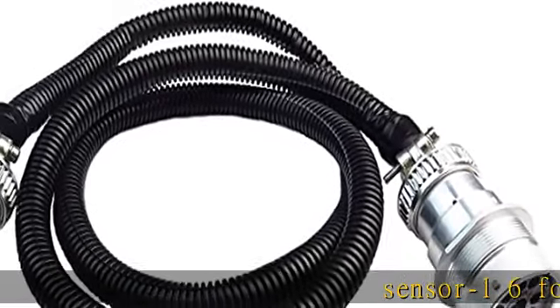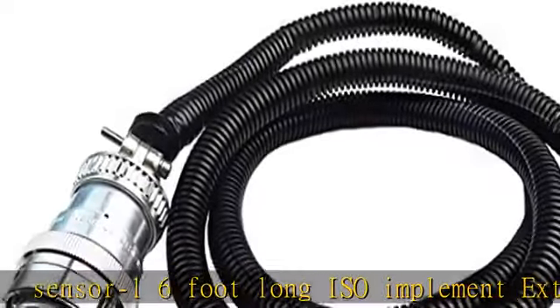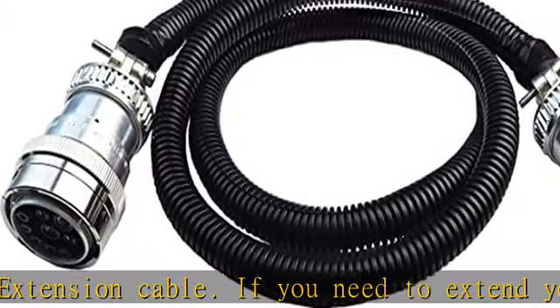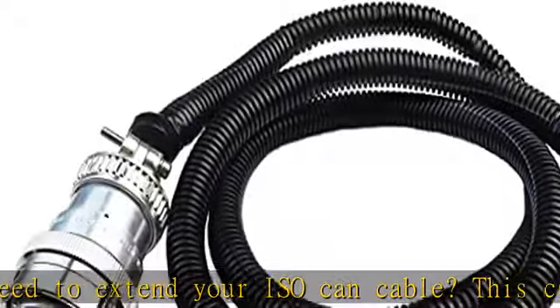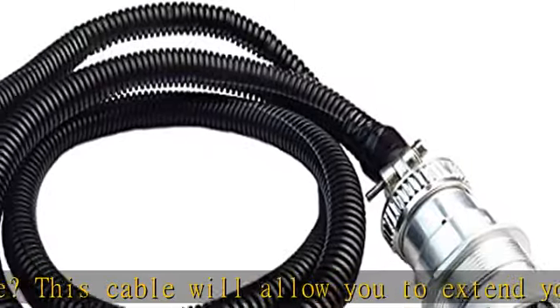Sensor One six foot long ISO implement extension cable. If you need to extend your ISO CAN cable, this cable will allow you to extend your ISO CAN connector. It has a male and a female ISO 9-pin connector on it. This cable is made with a black high quality cable. Check the description to get this product today at the best price.